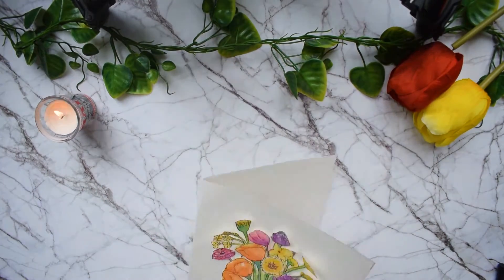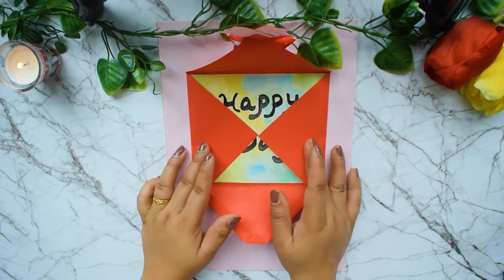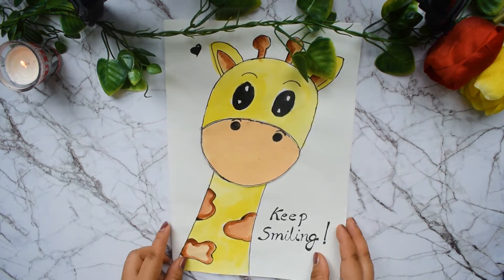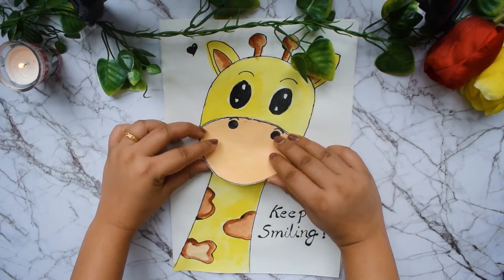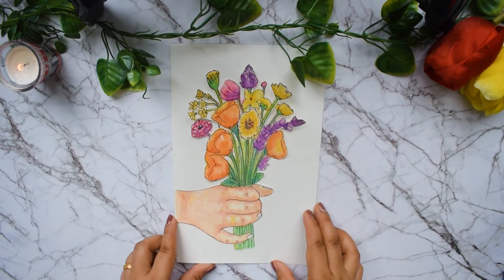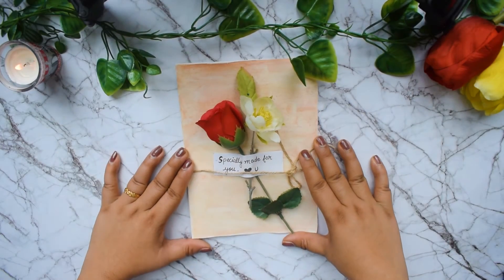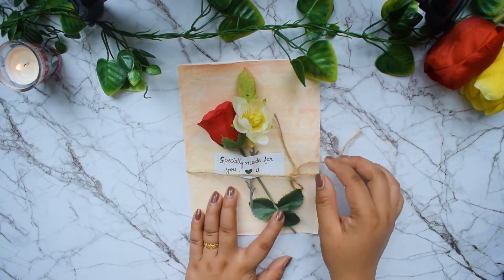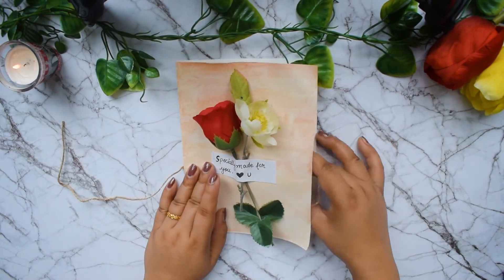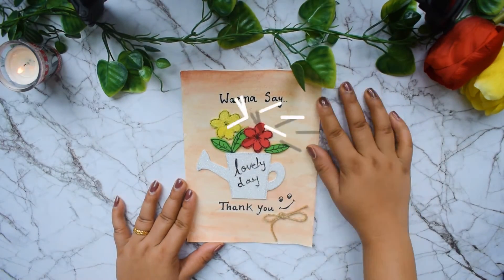Now I will show you all the cards one by one. Here is the birthday card. Here is the cutest card — 'keep smiling'. Next card: 'accept my flower and say yes'. The marry me card. This one is my favorite — 'especially for you' card. And here is the last card — 'thank you'.